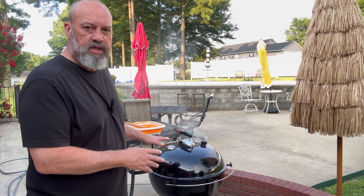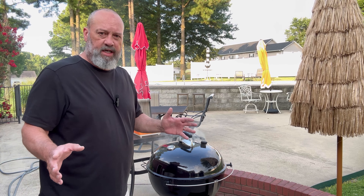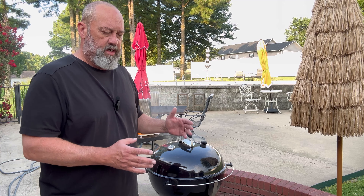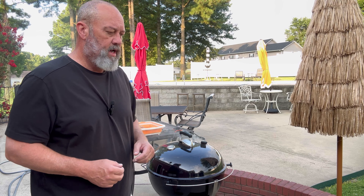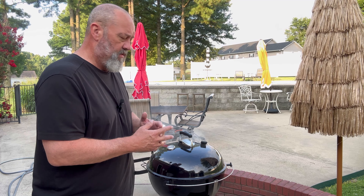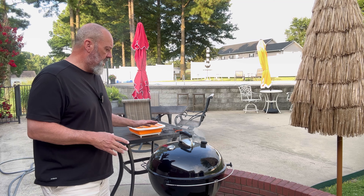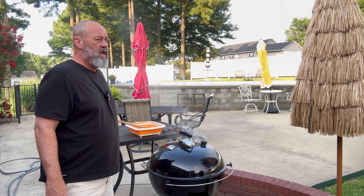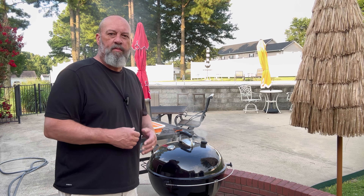Today we're cooking this brisket flat on the Weber Kettle Master Touch. I've got it set up for two-zone cooking — charcoal off to one side, a water pan on the other side, and the brisket set up over there. I'm using straight-up old Kingsford charcoal and some post oak for wood. It's a simple cook today — mid-July, sunny, and hot.